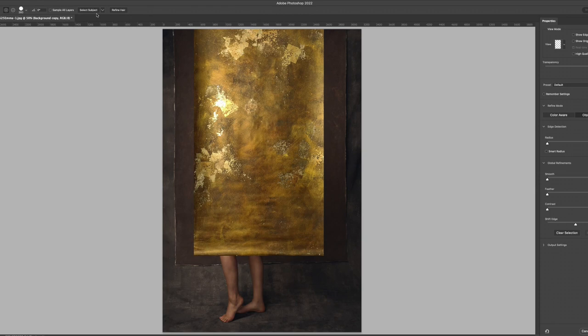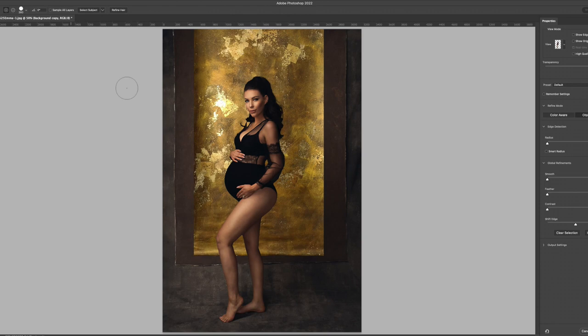You can choose either Select Subject or Select and Mask. I personally like Select and Mask because it gives you a bit more control. I find it important to drop the skinny backdrop onto the layers before you do Select Subject, so that by the time you hit Select Subject — the magic button — you can already visually tell how it's going to look on top of the backdrop behind her. The interface has way more options. There's Refine Hair, and also Color Aware and Object Aware. I toggle between those two because it depends on the tone of the image — sometimes Color Aware gives me a much better result.